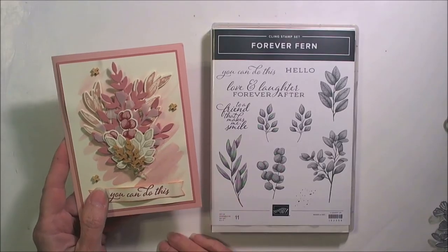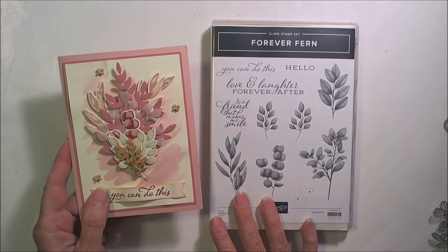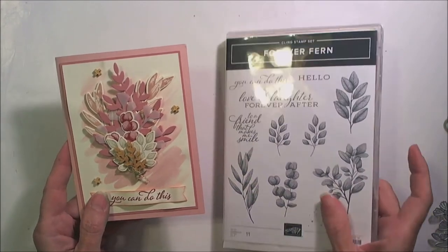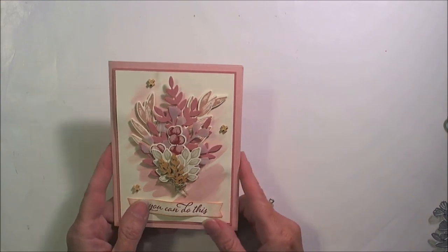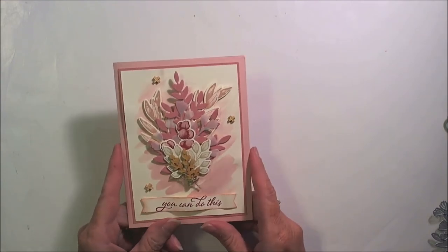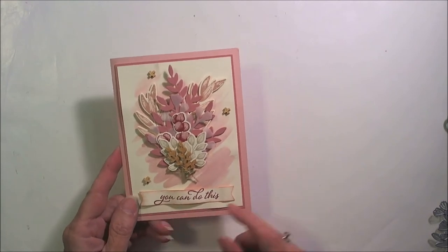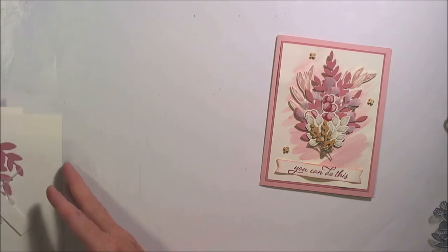Hi, it's Kathy from Inking It Up with Kathy, and I'm here with the fifth part of my Forever Fern class offering. In this one I wanted to show that you don't have to just work with green to have a really effective looking card. So this is the card we're going to make.